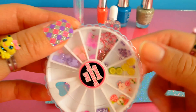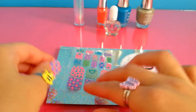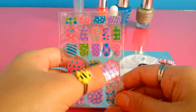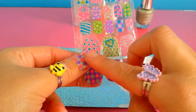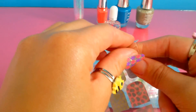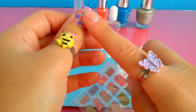We also have the nail polish sticker — we have different styles and colors. It's a sticker that we put on our hands like this. I can show you how to open it — it sticks very well.